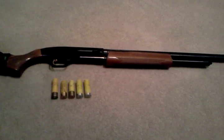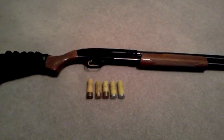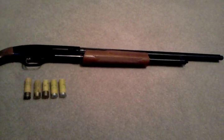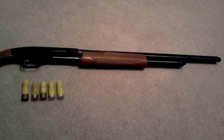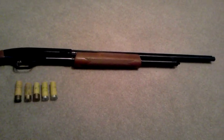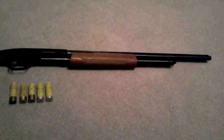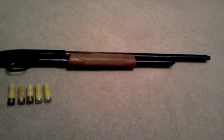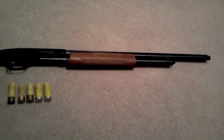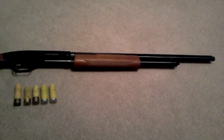This is a Mossberg 500. This is the youth shotgun version — it has the shorter stock and it's 20 gauge. It features a 22 inch barrel and screw-in chokes. For those of you who don't know, chokes dictate how wide your pattern is. You can have turkey chokes, just a variety of different kinds. This one comes with three, which is kind of usual: full, which is a tight pattern; modified, or medium spread; and improved cylinder, which is a very wide spread shot.